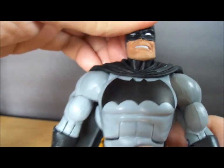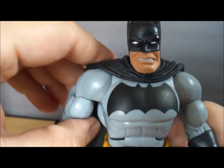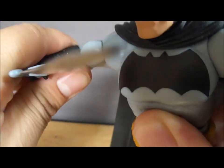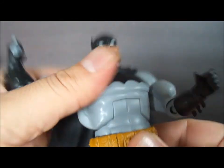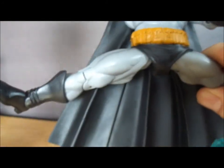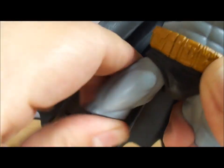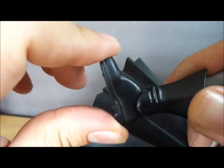Alright, let's get to the articulation. He can look up, look down, and go side to side. He can lean to the side. His arms can move up pretty high. There's rotation at the upper bicep, a bend at the elbow, twist at the wrist, twist at the waist, and an ab crunch. The belt and trunks are one solid rubber piece, but it does not hinder the articulation at all. There's a ball joint with swivel at the hips. His knee gives about that much bend. There's a swivel in the upper boot, an ankle rock back and forth, and a slight ankle pivot.